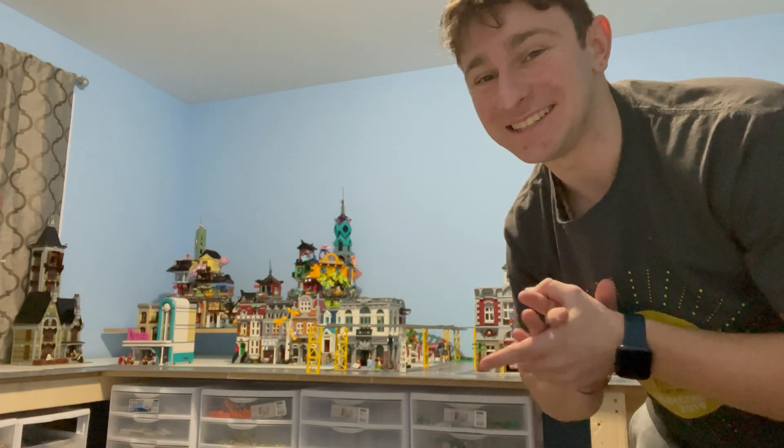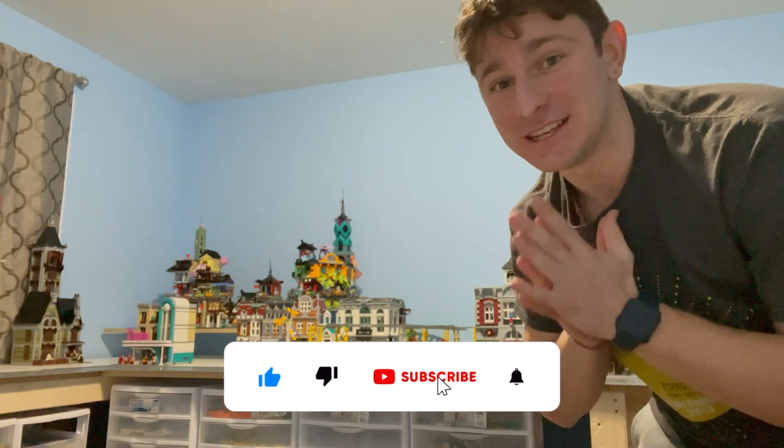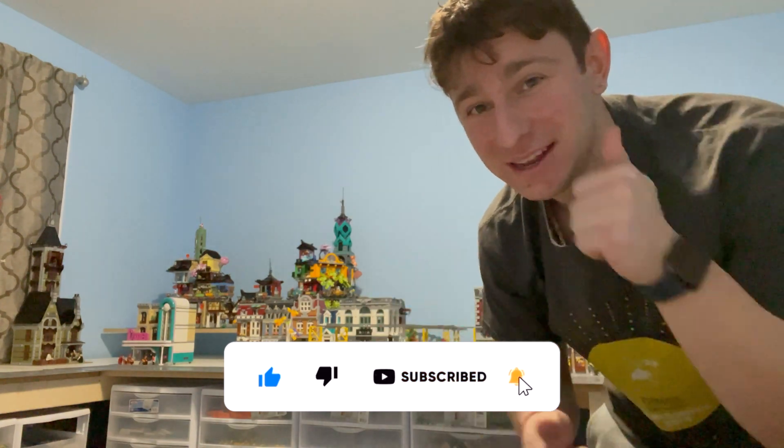What is going on everybody? Stud City here — today we're going to do a Stud City update based on rearranging our LEGO cities. Without further ado, hit that like button, subscribe if you're new, and let's jump straight on into today's video.